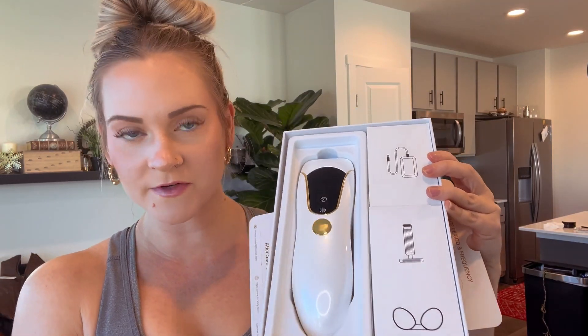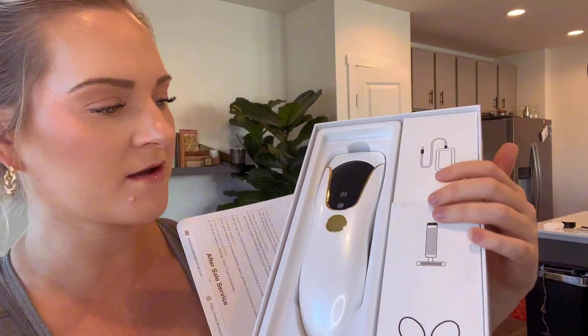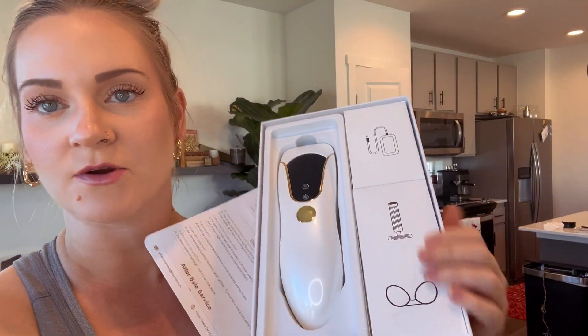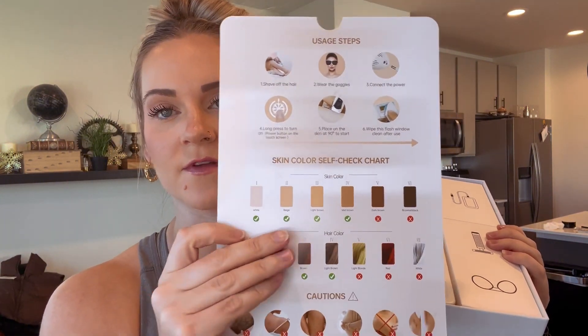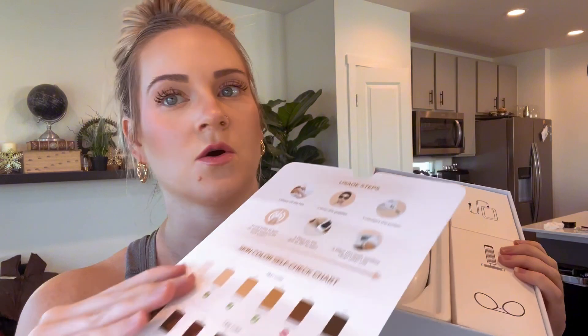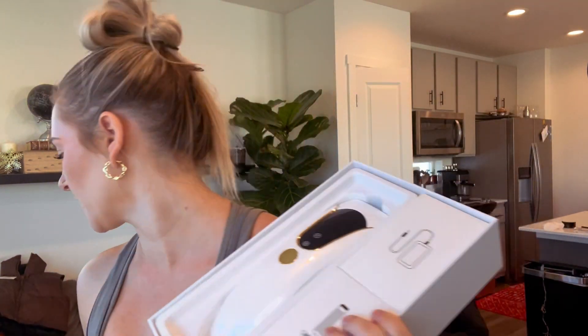Hi guys, this is the laser hair removal device. This is how it comes — this is the actual machine. It comes with the charger, a razor, and glasses to protect your eyes. They also give you this chart so you know if your skin is a certain color, don't use it — it might damage your skin — or if your hair is a certain color, it's not going to work on you. I thought that was really cool.